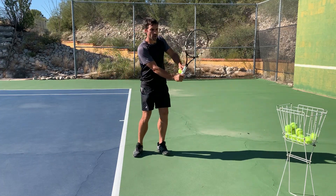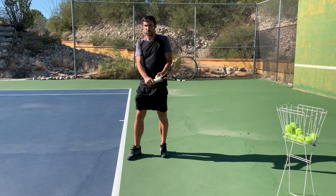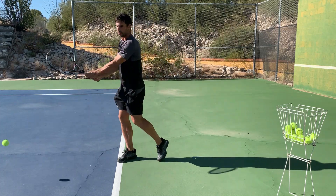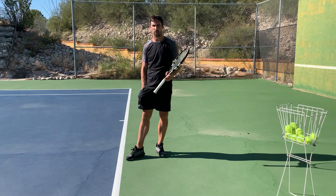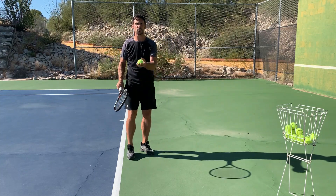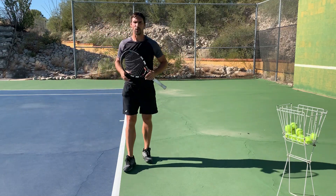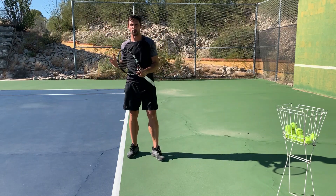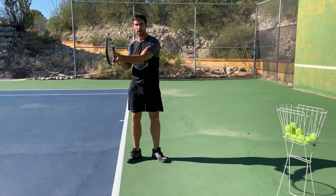You can get everything else right. You can look like Djokovic on your preparation, you can look like Djokovic on your swing, but you get the timing wrong and it's going to go down into the floor because you've got the contact point wrong. Conversely, you can get everything else wrong — you'll be doing a double salco — but you can get that one part right and the ball goes in and you hit a great shot, because it's all about that contact point.